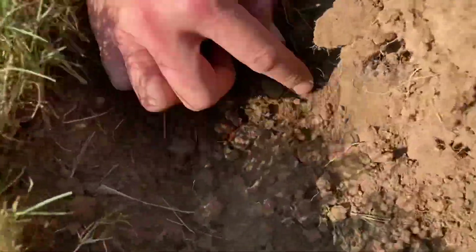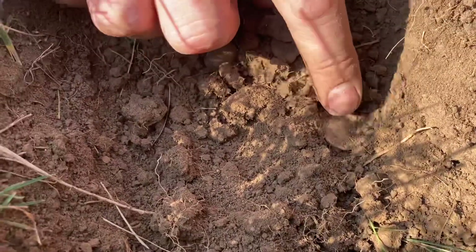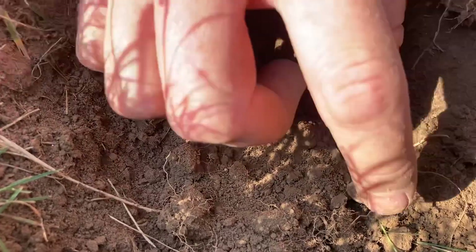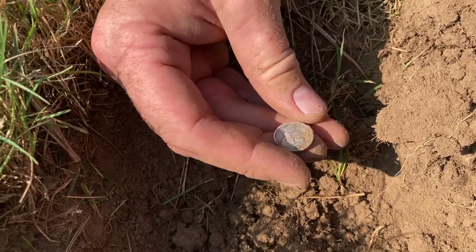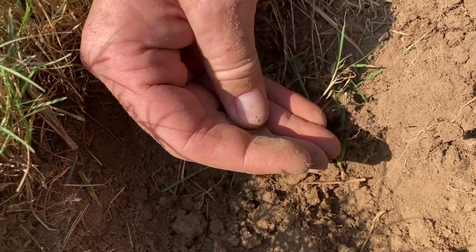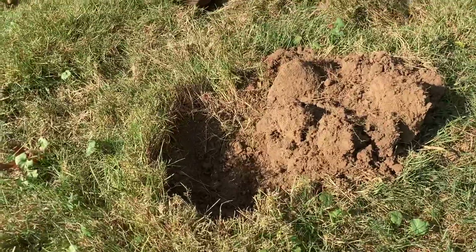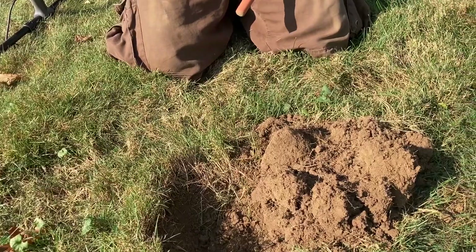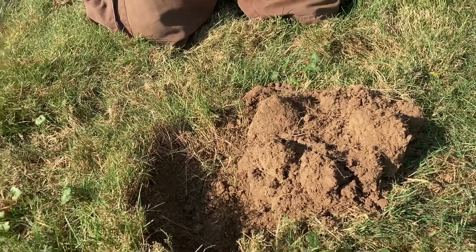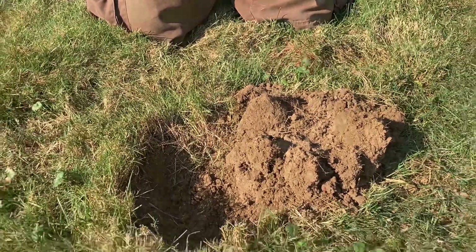Right there - it's silver! Is it? Yep. It looks like a... oh, it's a Merc. I thought it was a Barber. First silver, dude! 1941. Nice! I didn't think it was gonna be silver because it's so shallow - reading five inches. It must have been on edge. Him saying this could be a driveway - they don't get very deep if it is. I knew silver was gonna come out here.